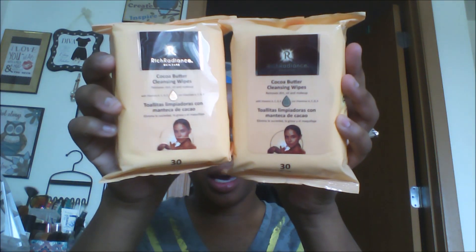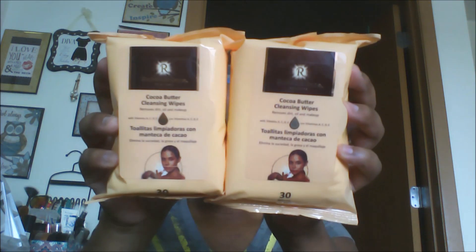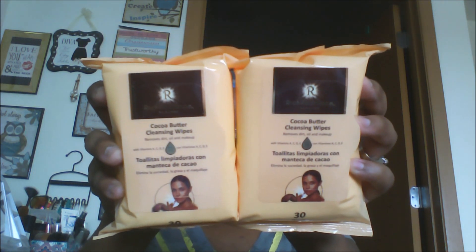I picked up the cocoa butter cleansing wipes — they remove dirt, oil, and makeup. I can't remember if I picked these up before, I think I did a long time ago, but I went ahead and got two. If you guys have used these let me know. I'm pretty sure I picked these up before but I like the Rich Radiance mask, so I'm going to give these another try.